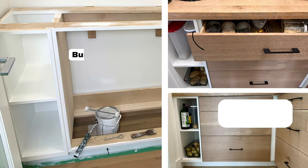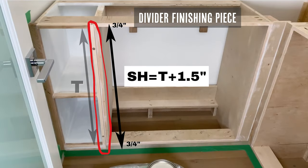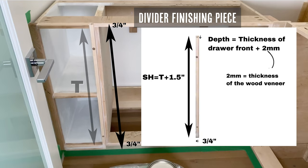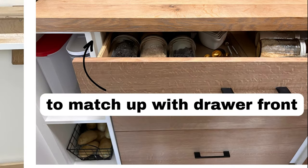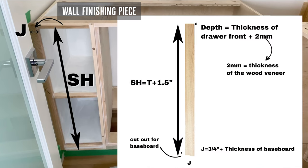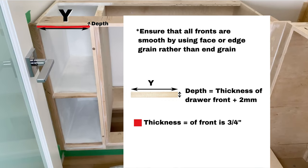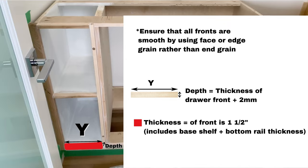Next we add the shelving finishing pieces. We've bumped them out slightly to match up with the drawer front so the drawer and the shelf box are flush. The first piece — just to the left of the drawers — has a depth equal to the thickness of the drawer front plus two millimeters, since you've already added the wood veneer finishing piece. The piece up against the wall has the same height T plus 1.5 inches for the three-quarter-inch top and bottom. If you kept your baseboards, do a small cutout, and the width is J plus the baseboard thickness. You'll need top, bottom, and per-shelf finishing pieces; the bottom finishing piece is double thickness as it includes the base shelf and bottom rail.